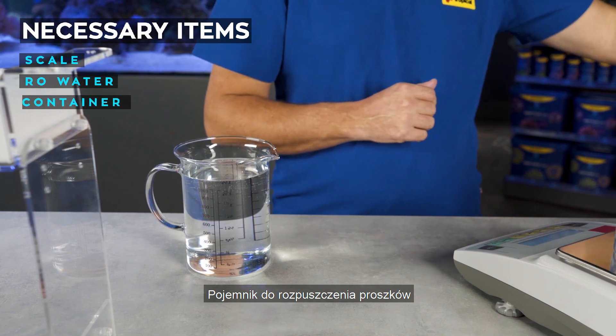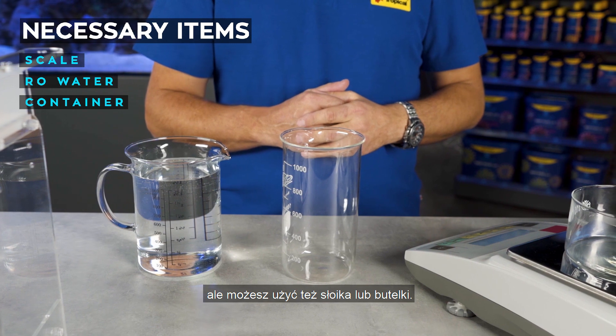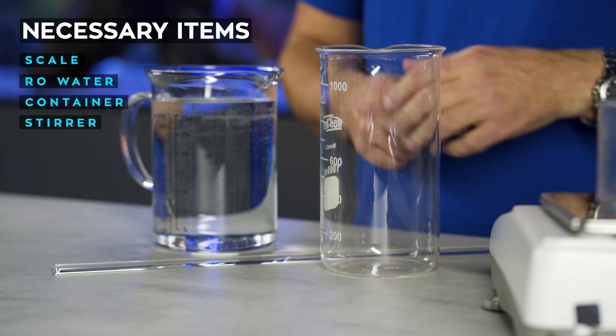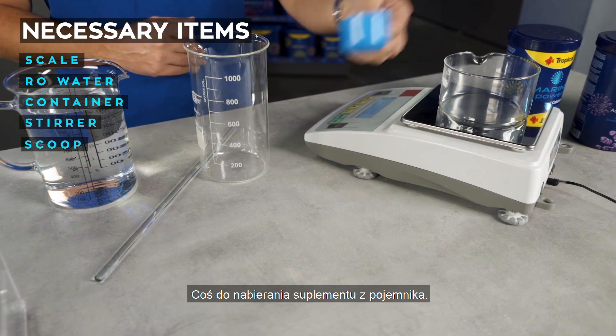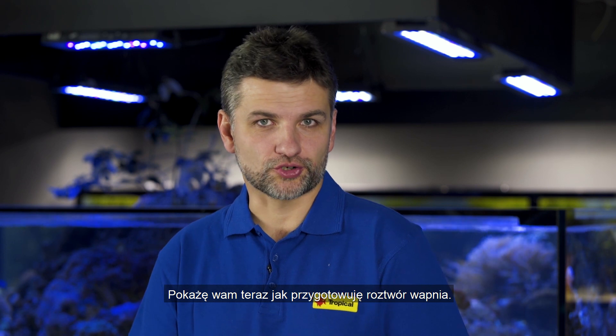You will also need a container to dissolve the salt and store it for dosing — I will be using beakers but you can use a jar or a bottle. A stirrer, and something to scoop the supplement from the container. So let me show you how to prepare the calcium solution.